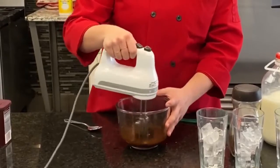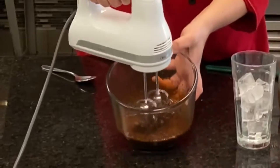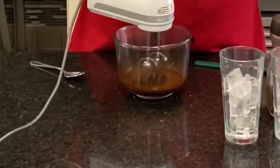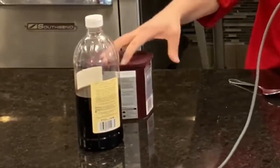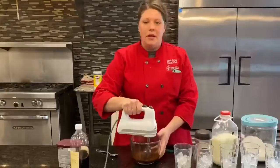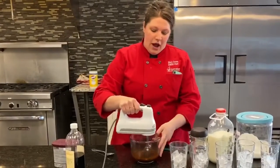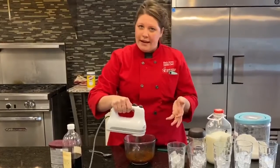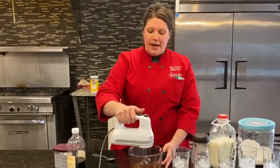Right now I'm creating a little bit of volume. This color is a darker brown color, and once it's whipped up it'll be a lighter brown color. Next to me I have vanilla and a little bit of cocoa powder. You can flavor these any way you like.